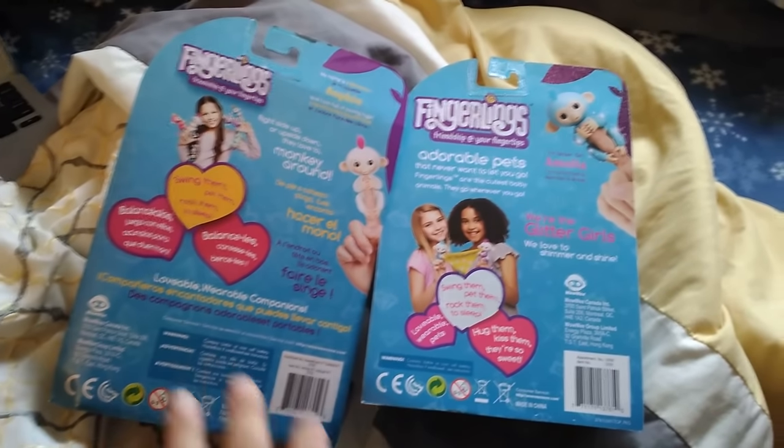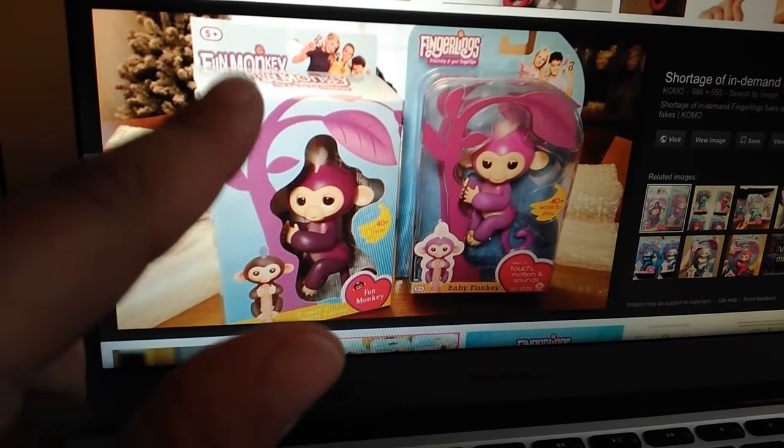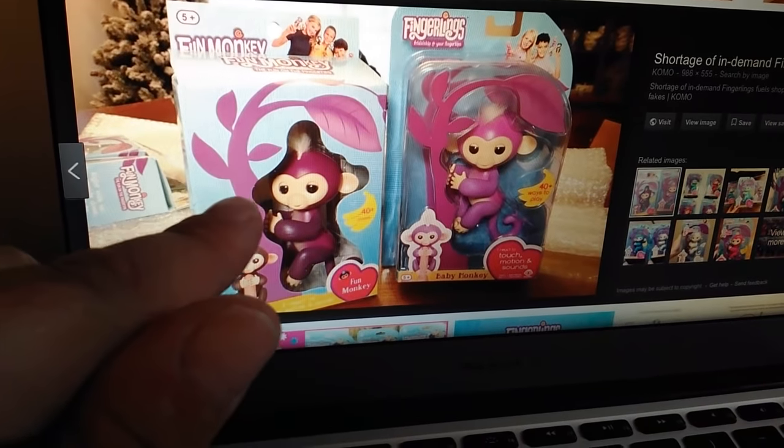Now let me just show you a picture online that I've seen of fake ones. Look at this one — looks very similar, but this one says 'fun monkey.' I've also seen ones that say 'happy monkey.' Those are fake.